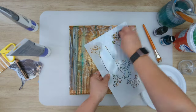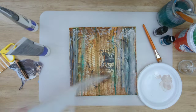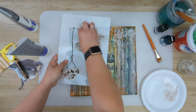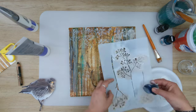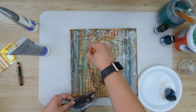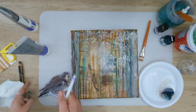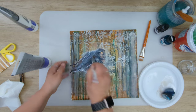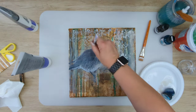Here I'm using a pale amber acrylic paint and a stencil, basically making leaves in the trees. As you can see I keep putting my bird on the canvas because I want to see what the composition is going to be like. I also added a little bit of gesso because I don't want this bird to be lost on top of that background.